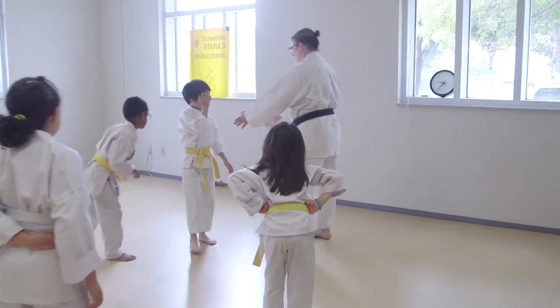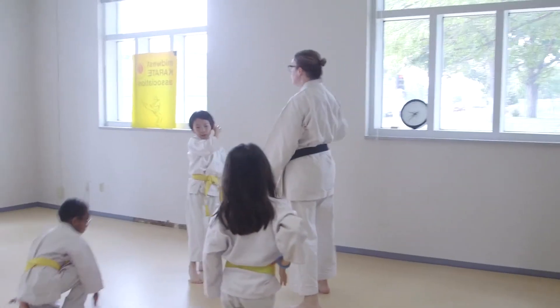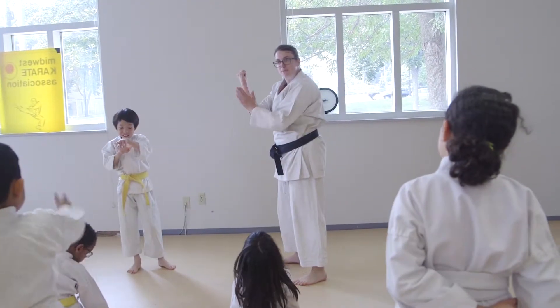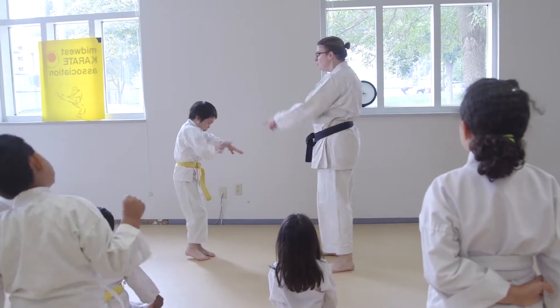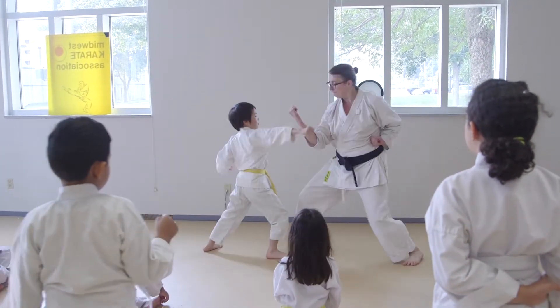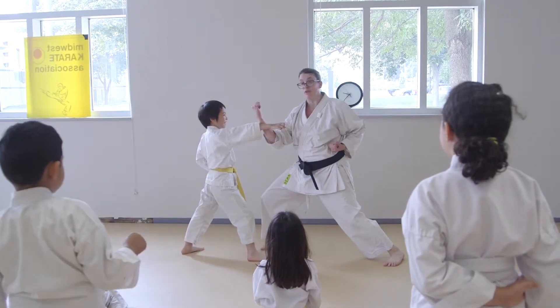If you would stand — actually, we'll do it this way, sideways. Ladies and gentlemen, the outside block is a very good, strong block. You're basically setting up this whole part of your arm to stop their attack. So Evan, would you go ahead and try to punch me with that side? I have all this to hit him with. Pretty cool.